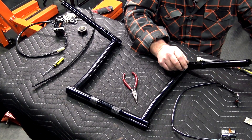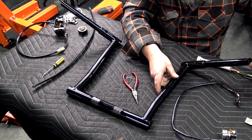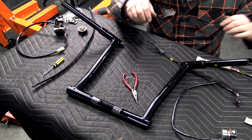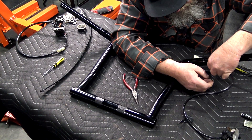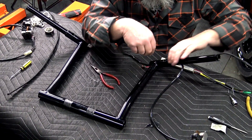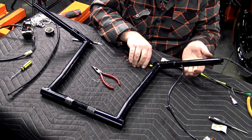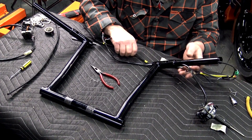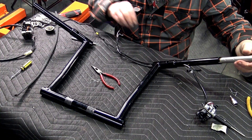Start by putting the throttle-by-wire in first — it's usually stiff enough to feed on its own. Take the paper off it so it doesn't get caught up, pull it through, then put the switch wires through as well. We've got both of those pulled through, and we can pull the throttle-by-wire up.